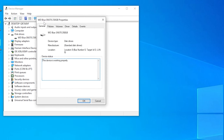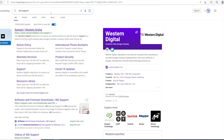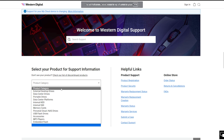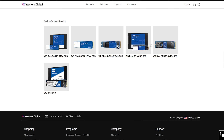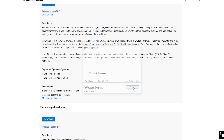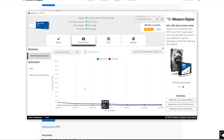Upon booting into your PC or laptop, the drivers are going to be automatically installed for you, so you don't need to worry about it. The great thing about Western Digital is its software support. You need to download it from their website by entering the exact model of your SSD. Once the software is installed, you can monitor the health and performance of your drive, download updated firmware, or perform tests to check for any problems.